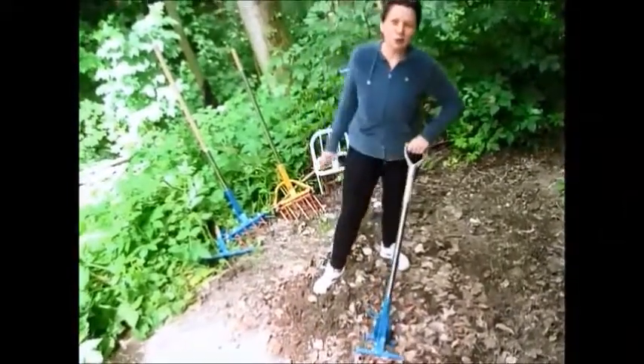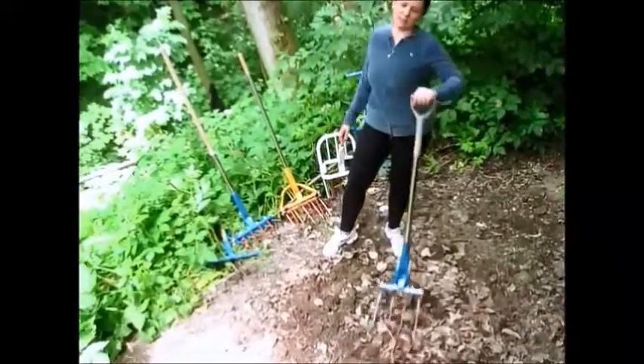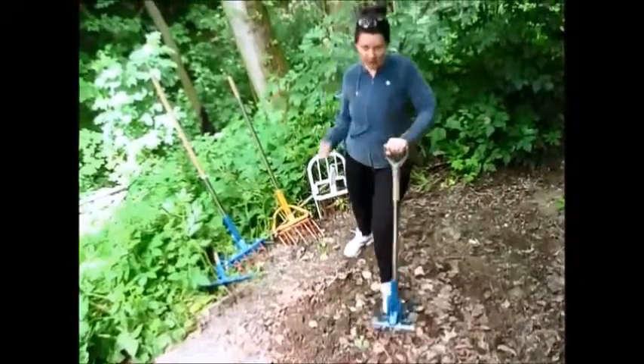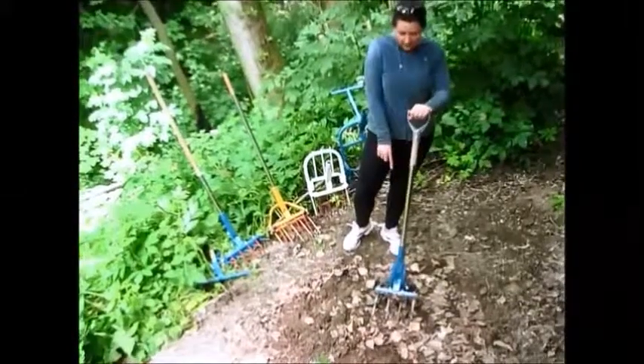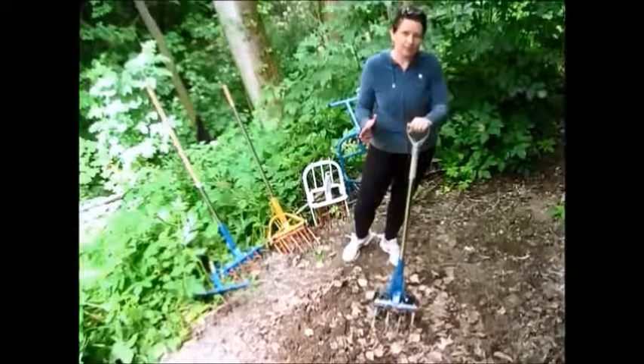I enjoy digging. Whoever has a problem with their spine will be able to use it. I have problems with my spine, but this tool gives me the possibility to cultivate my garden beds.